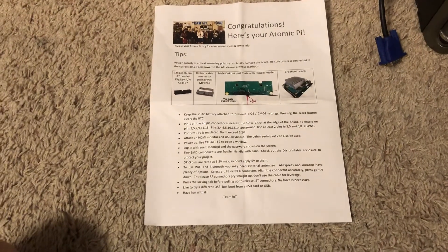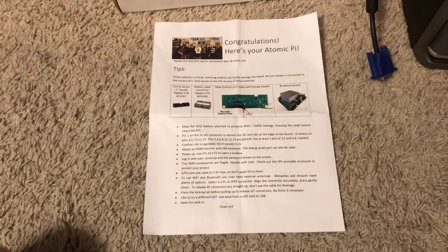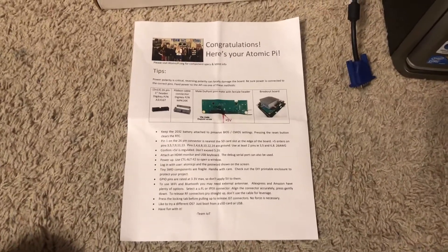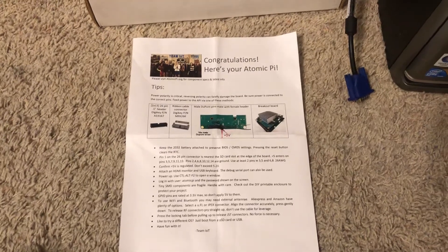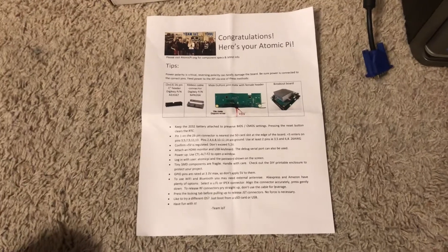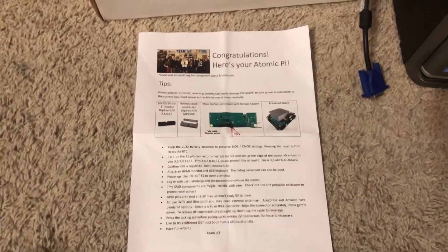So let's go right into it. Today we have the Atomic Pi. These things run on Amazon for about 35 bucks — I think they're out of stock right now but I got mine about last week.